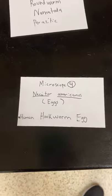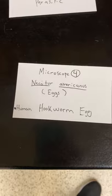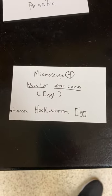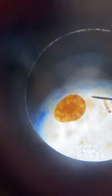Microscope four: these are human hookworms, but this slide shows their eggs. Similar to the dog hookworm but these are the eggs — roundworm, Nematoda, and parasitic. That's what their eggs look like.